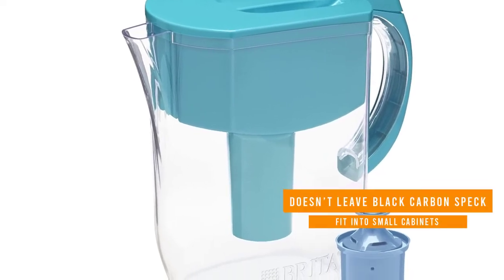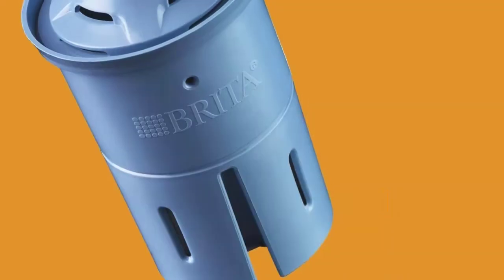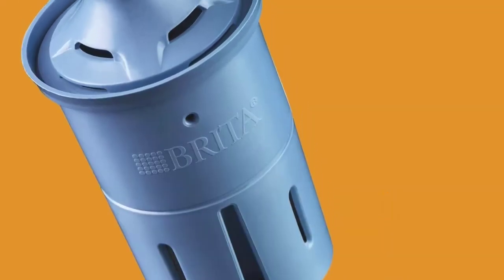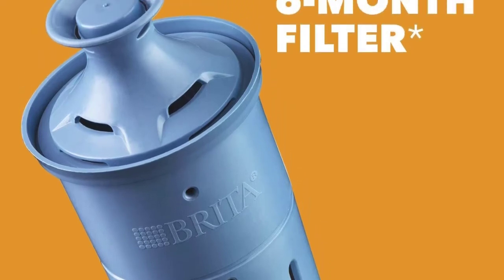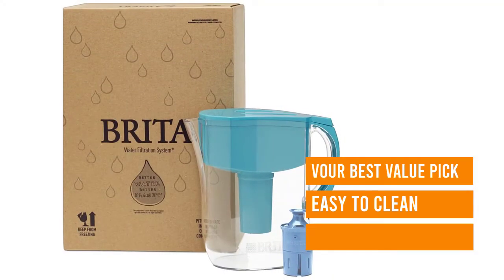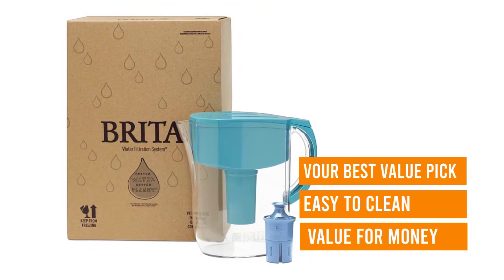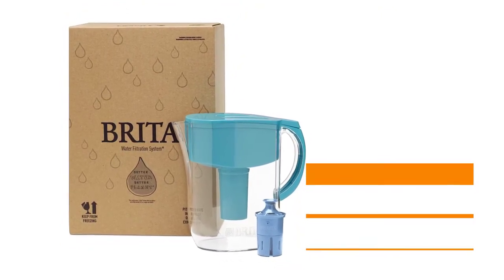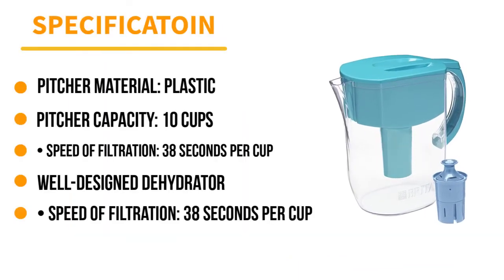Not only did it impress as our best overall pick, but it also doubles as our best value pick thanks to both its low upfront and low yearly filter replacement cost. The pitcher can hold 10 cups of water, and the Long Last Plus filters have been upgraded from the standard filters. Not only do these filters last longer, but they also filter out lead and don't leave behind any black carbon particle specks in the water, a common complaint with the standard Brita filters.